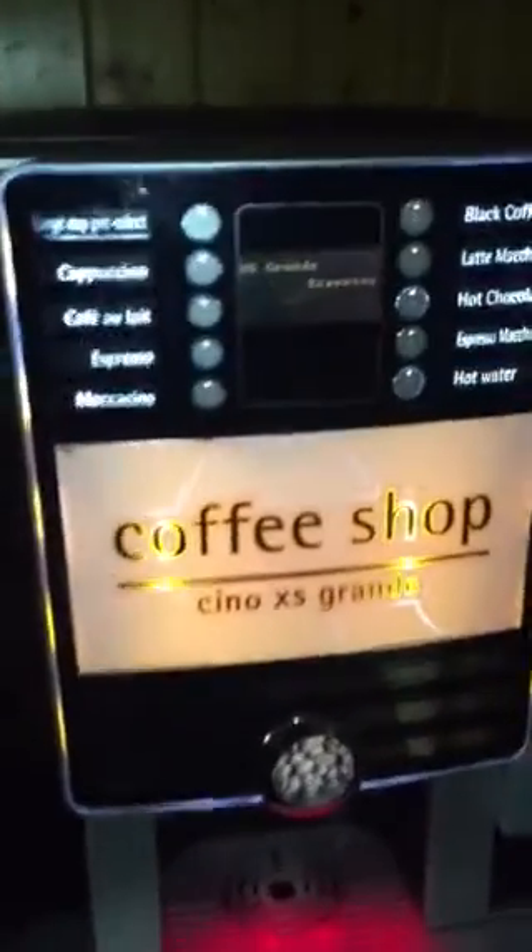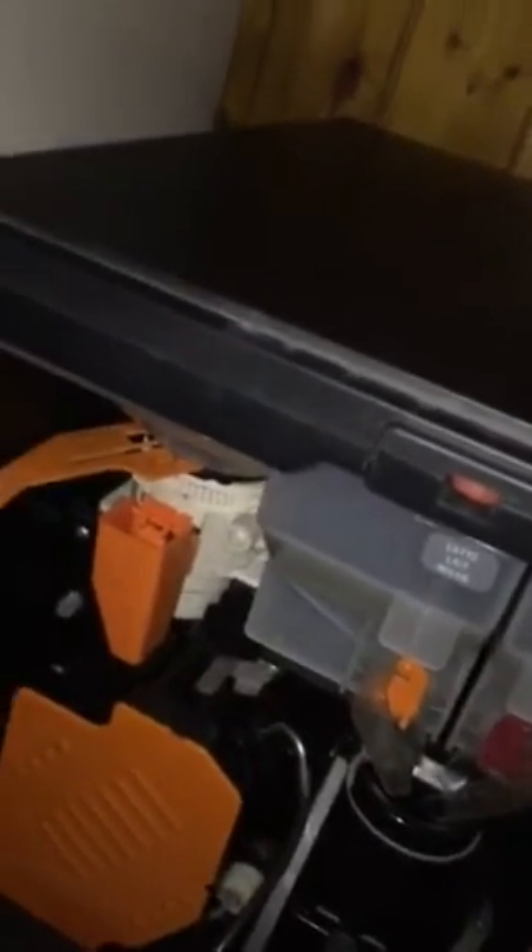I'll let you have a quick look inside this thing. I don't know if any of you have ever seen inside one of these. Let's see if we can get a bit more light on the subject — unplug it and let's plug my hot light in. So yeah, this is what's inside a fresh ground coffee machine — a coffee vending machine.